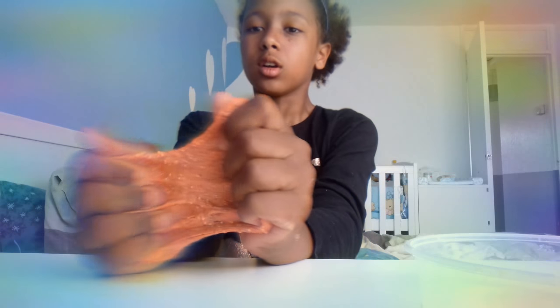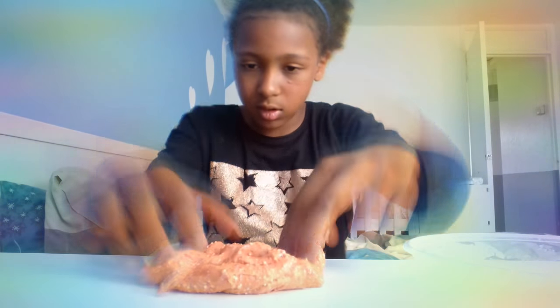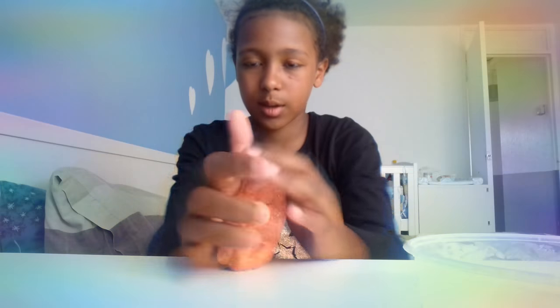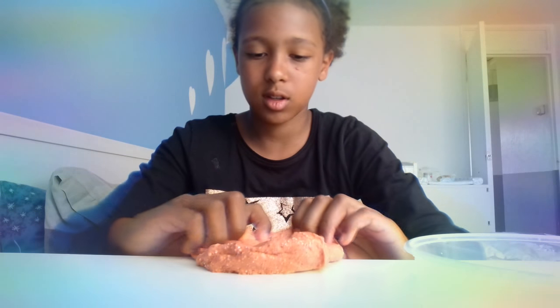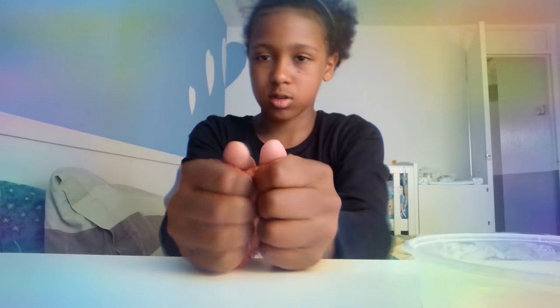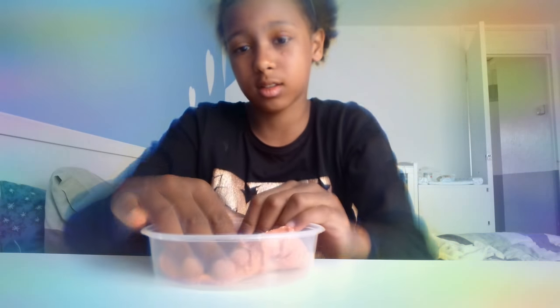You can see by my wrist how hard I'm stretching it - it's really really pokey. I need to do my reveal for this slime. I'm going to do it twice because it's so cool. I would rate this a definite ten out of ten! Let's get on to the next one.